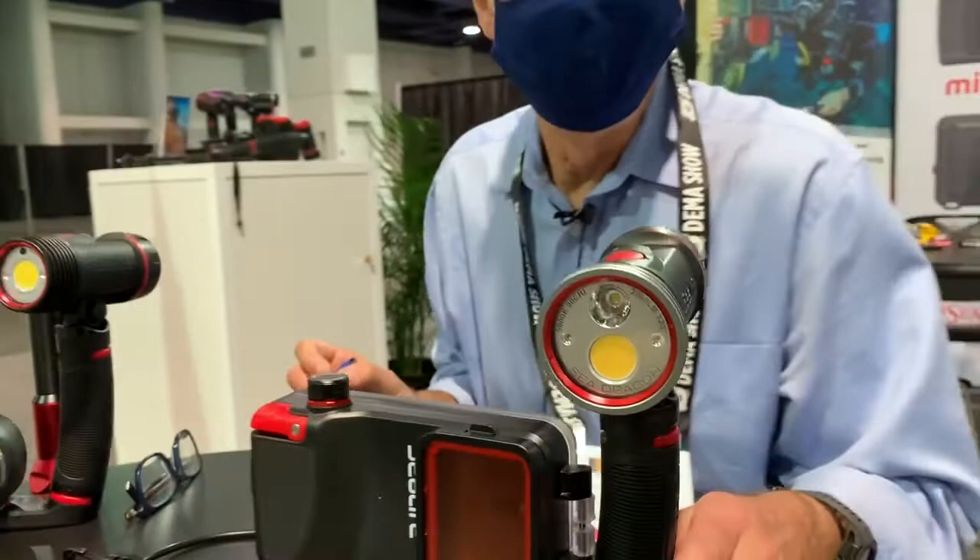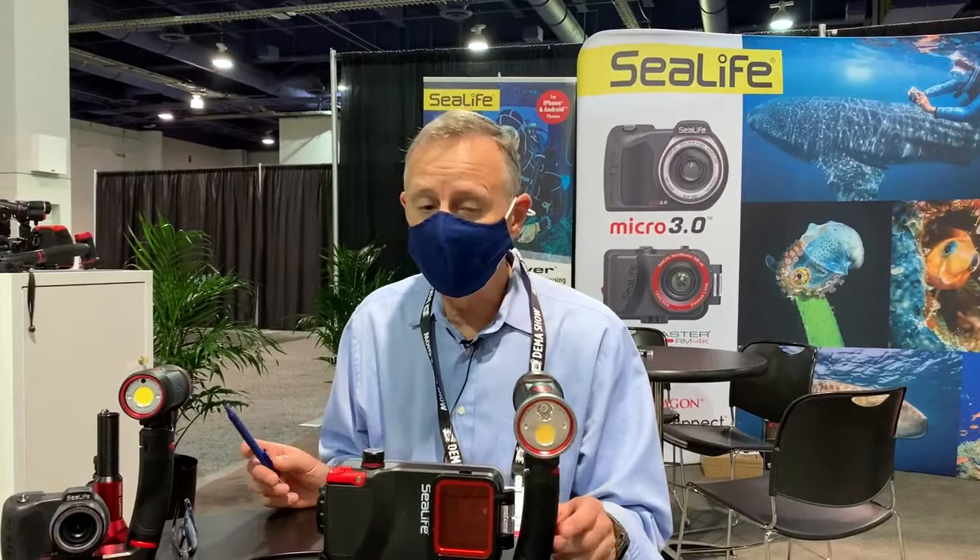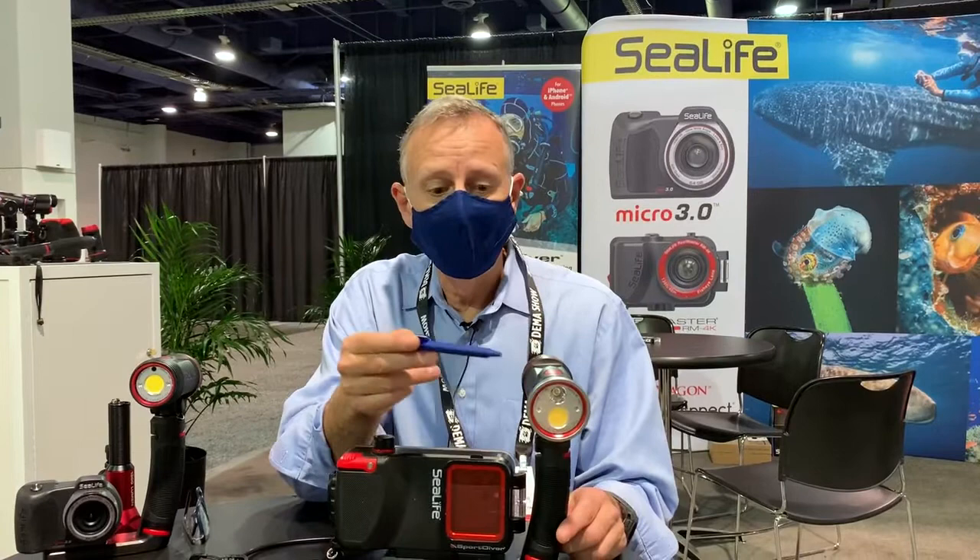You've also got a 15 degree spot, and the 15 degree spot can serve as a creative angle in terms of photography, sort of like a keyhole shot or a very narrow beam shot. It also backs up as a backup dive light or even as a primary dive light.